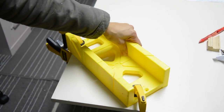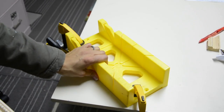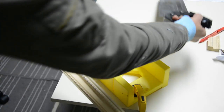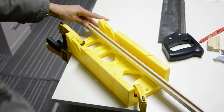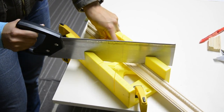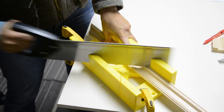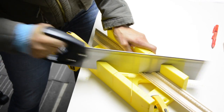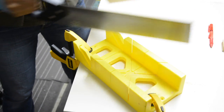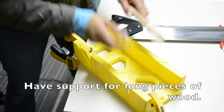I've got the miter box clamped down to a table. The table is a little unsteady — it's a wobbly craft table — so a dining room table or workbench is probably the best place to clamp it. I put my wood in, lining up the red mark with the cut line, and use the saw to cut it, keeping my fingers out of the way. This is why you should have someone holding the table — we did get a small piece broken off, but we can just cut that off.